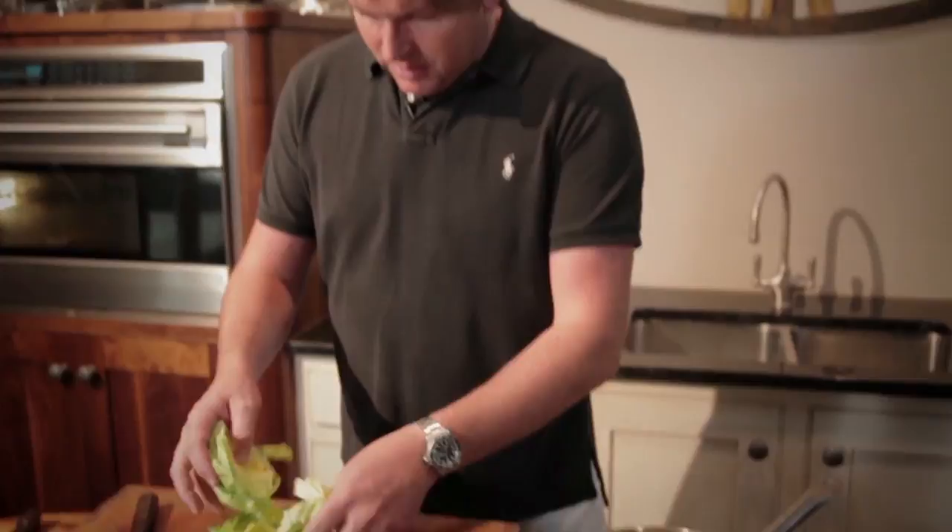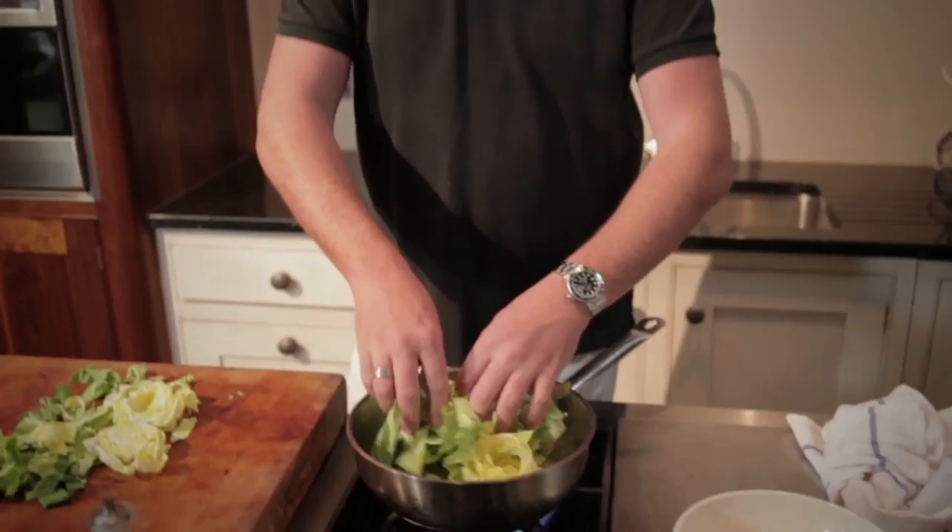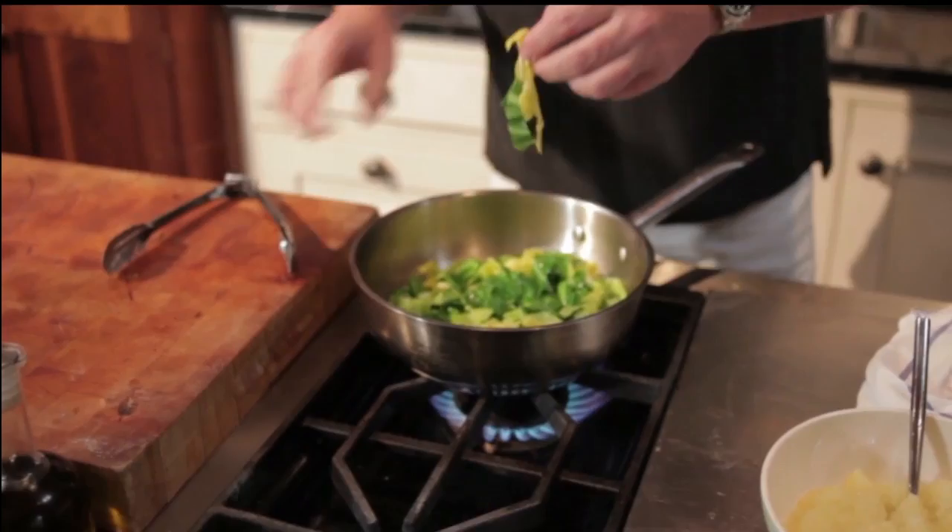A little bit of butter and water together, then take your cabbage and throw it in. I'm going to gently cook this for about three to four minutes. You can see already the cabbage is cooked and it's retained its colour — and most importantly, its flavour.